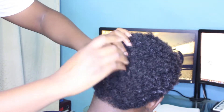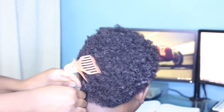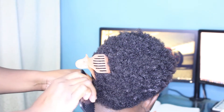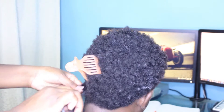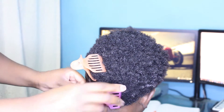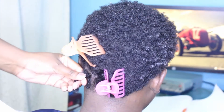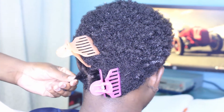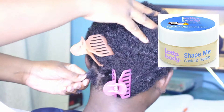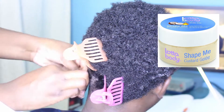Now a couple of tips when you are doing twists on short natural hair: you're going to need to have your hair separated. I like to use those snap clips — I didn't have them with me so I had these claw clips, so I'm using them to keep the hair out of the way. You are going to need those when doing it on short natural hair. I'm using a LOC Body Curling Custard — I believe that's what it's called — to achieve these twists.